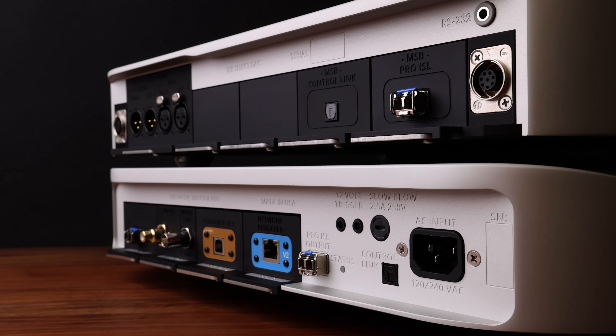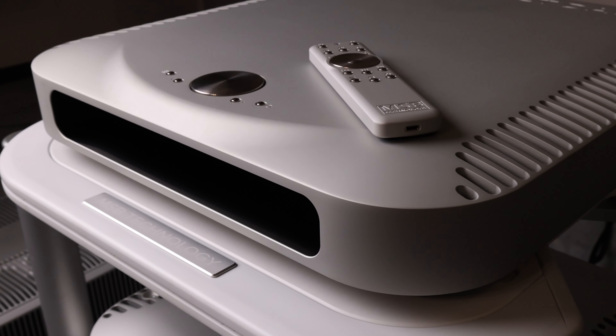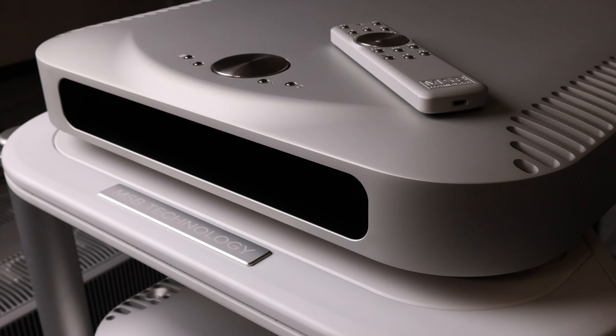Both the ProISL and optical control link have lengths of up to greater than 15 meters, allowing you to move your sources into the back of the room, closer to the listening chair or even out of the room completely. This allows for complete electrical isolation between sources, conversion, and amplification.